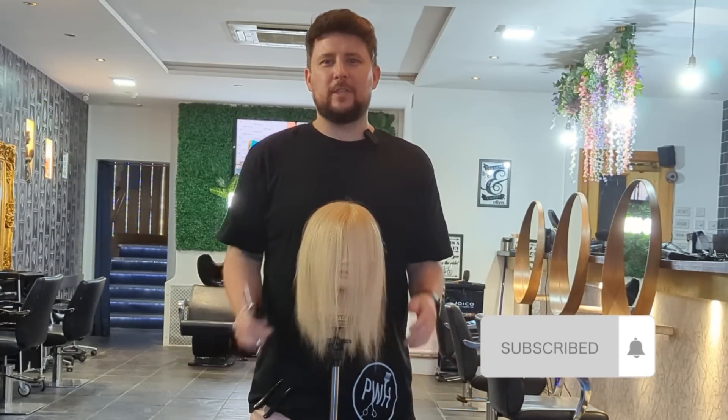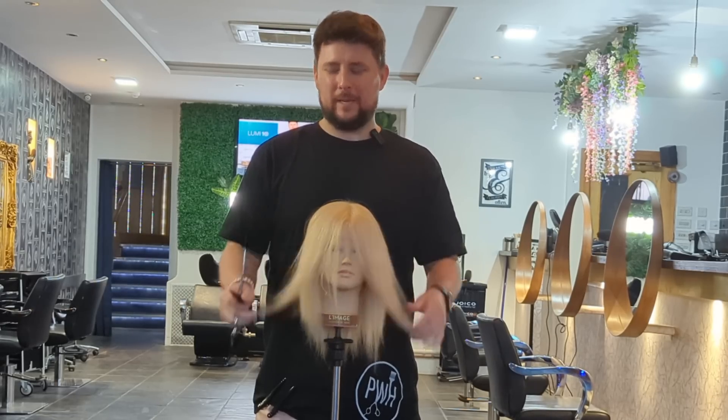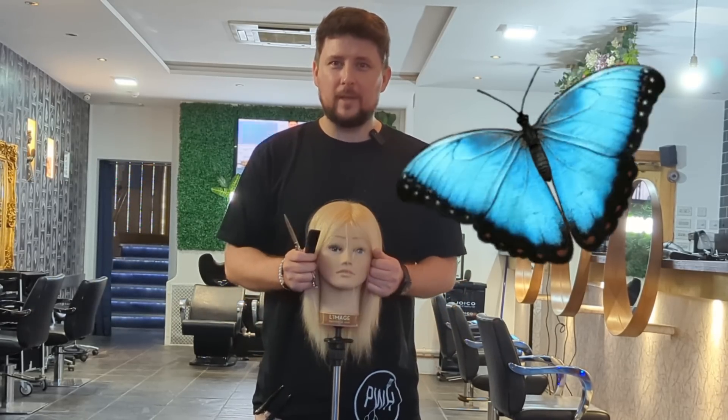Hey everyone, welcome back to the channel. I've just finished in the salon, all the team have gone home now and I am staying behind to show you a really quick and easy way to put in a shorter butterfly haircut.